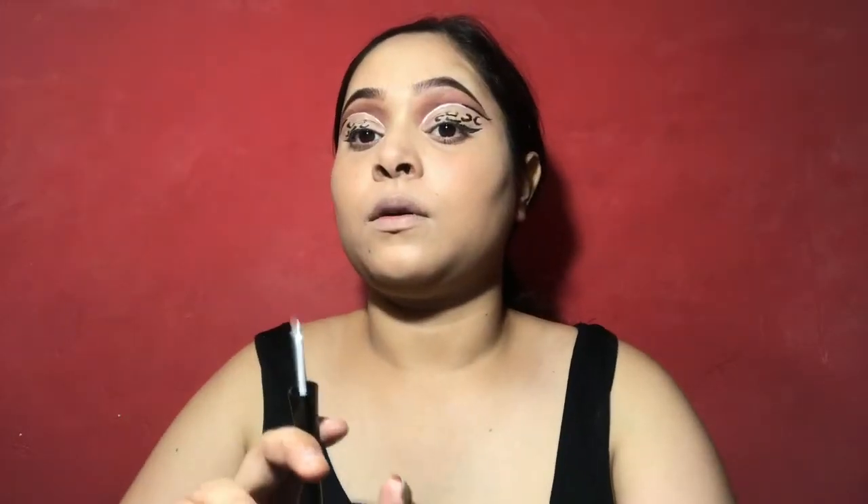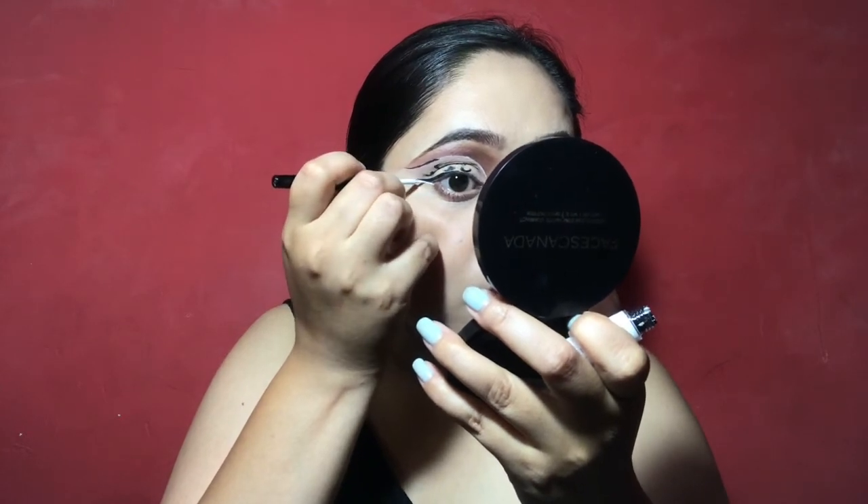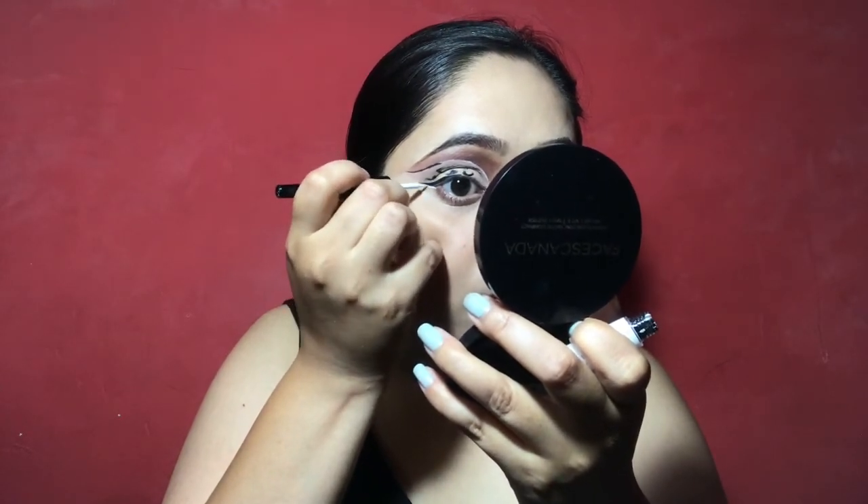Don't forget to apply it on your neck. Then I am applying it on the lower lid and smoking a light brown shade. Then I applied a white and wild nude eye pencil on the lower water line so that my eyes look wide. And I applied the same white liner under the wing liner, just in the wing area.